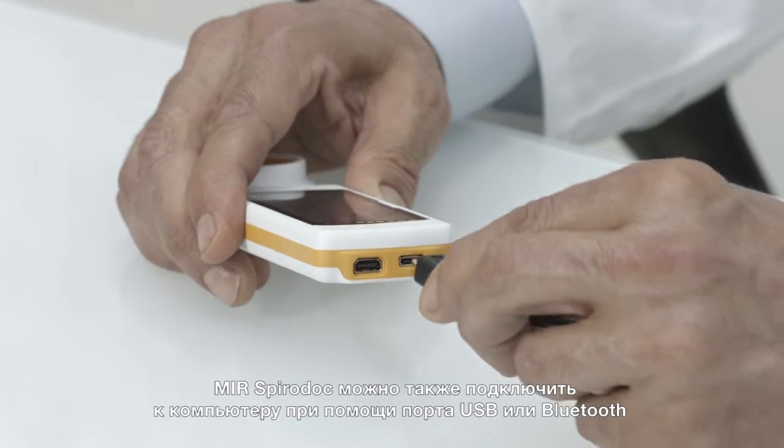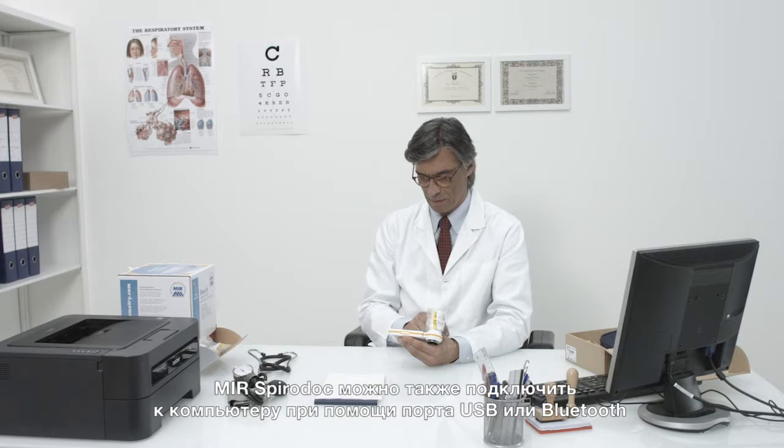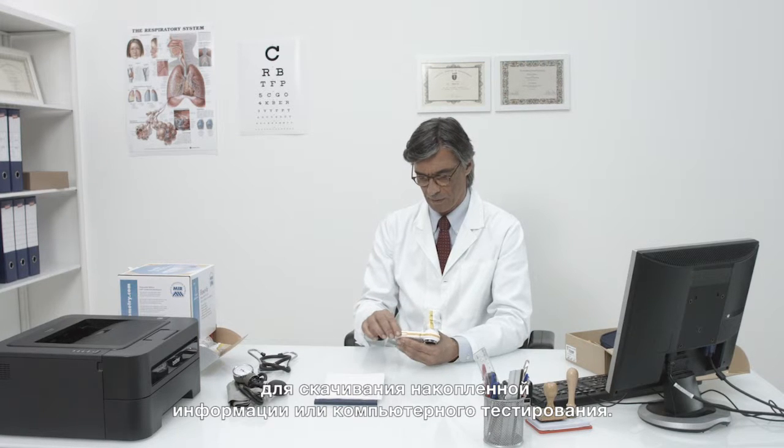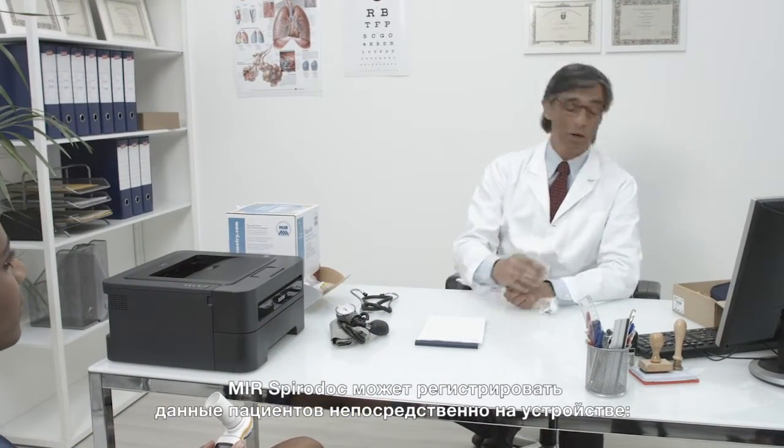Also, the MIR SpiroDoc can be connected to a computer via USB or Bluetooth to download stored information or for computer-based testing. The MIR SpiroDoc can also record patient data directly on the device.